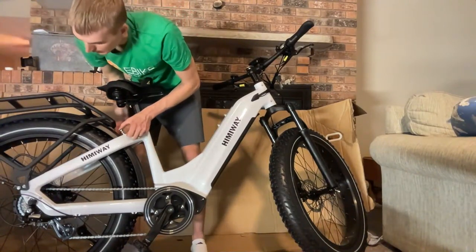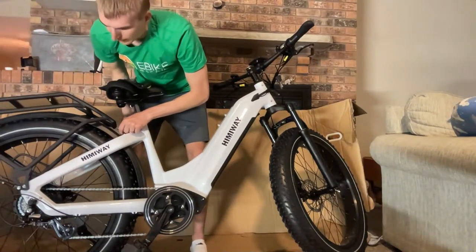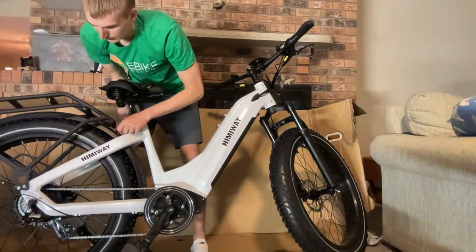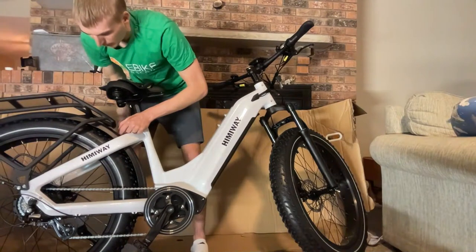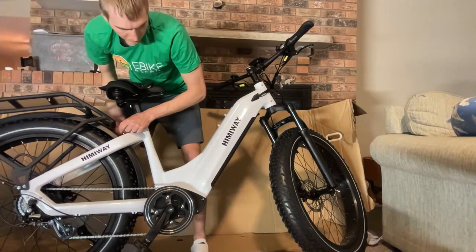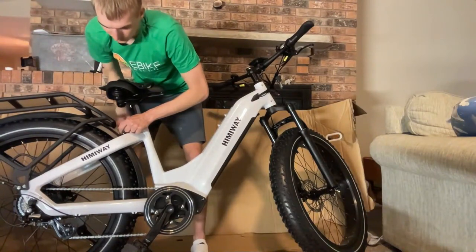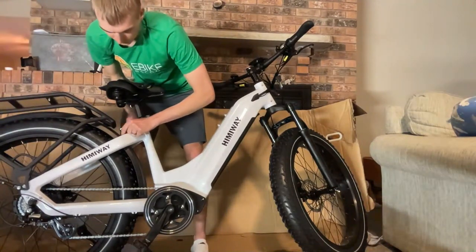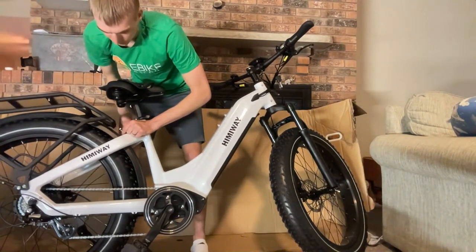I like the reflective sidewalls on the tires. These are Kenda tires — they definitely have some tread on them, so this bike is certainly going to be capable off-road. Compared to the Himiway Cruiser, you get a bigger battery, a supposedly more powerful motor, hydraulic disc brakes, and a more integrated battery in the bottom of the down tube.